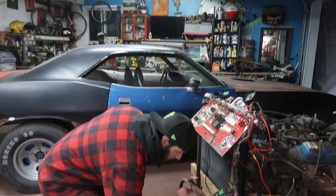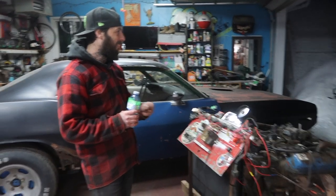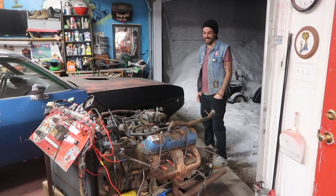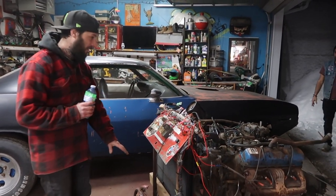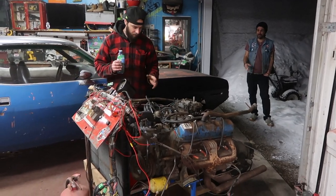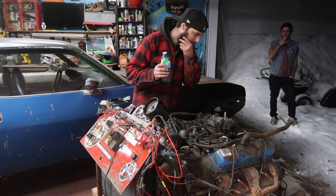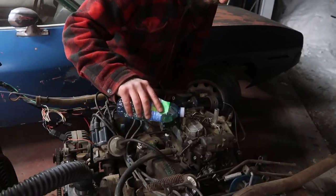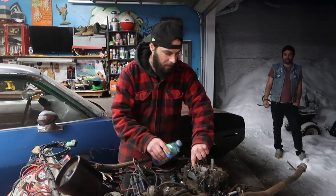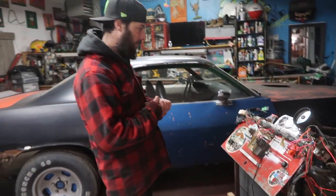I'm going to pour a little bit of fuel down the carb and make sure I'm doing everything correctly. Brother Stephen has arrived. I had a lot of problems last night but this is good — fire extinguisher is here and over there if we need it. I've never done this before, so let's see what happens. I want to make sure I've got oil pressure too once we're ready. Just starting with a little bit of fuel to start.